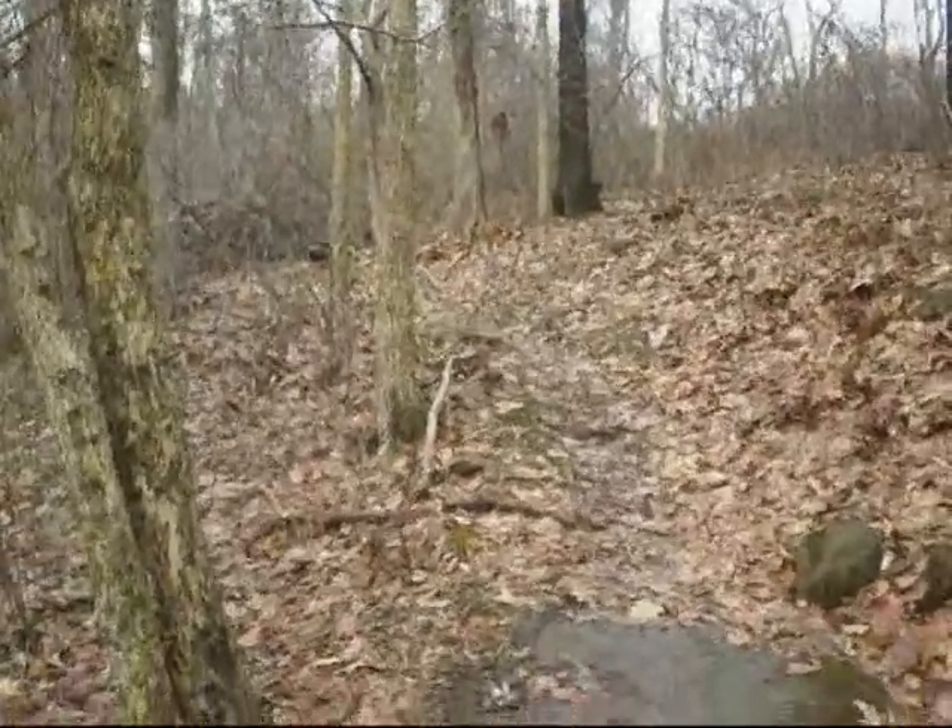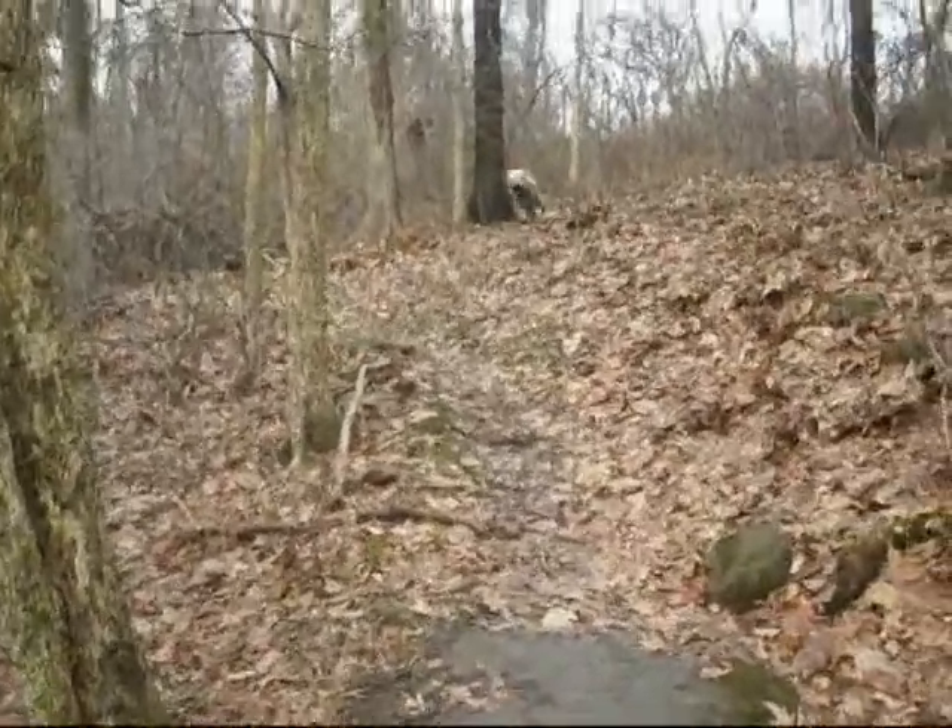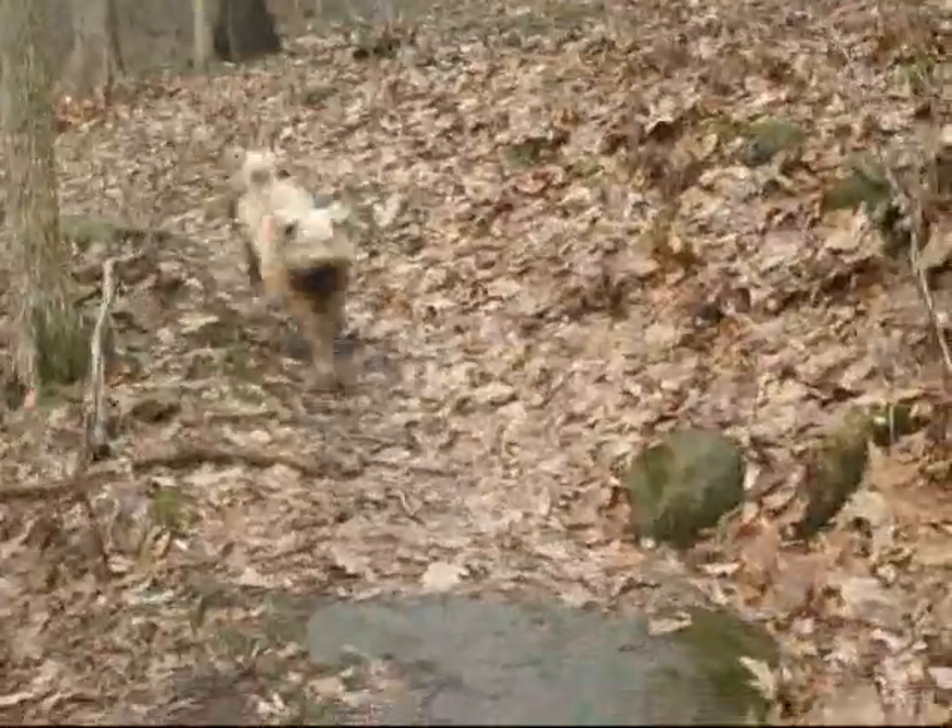Toby, come. Lickety Stick. Lickety Stick. Good boy.